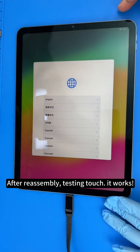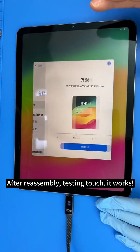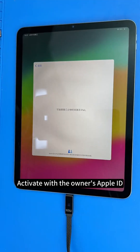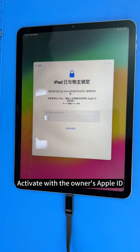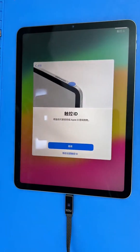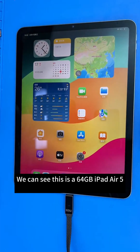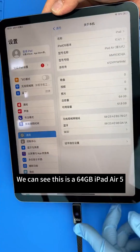After reassembly, testing touch — it works. Activate with the owner's Apple ID and test all features — functional. We can see this is a 64GB iPad Air 5.